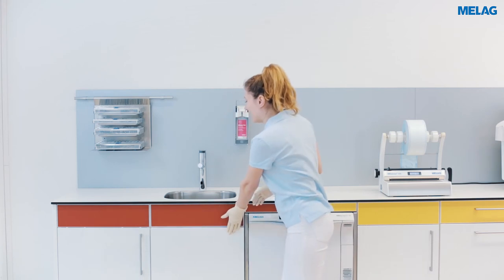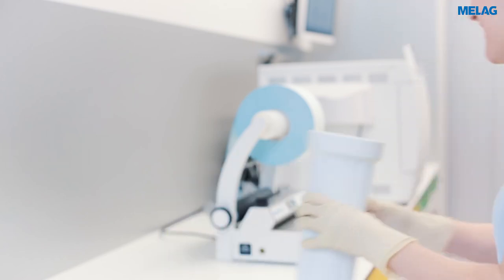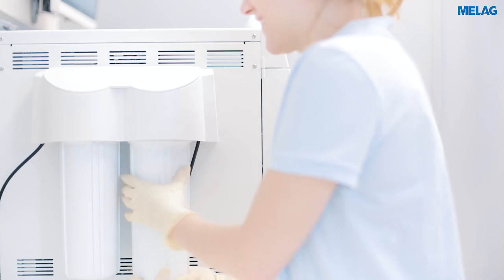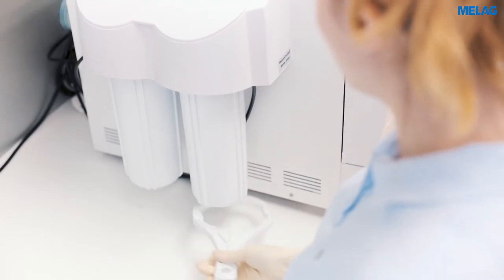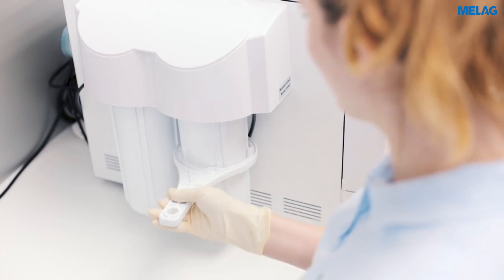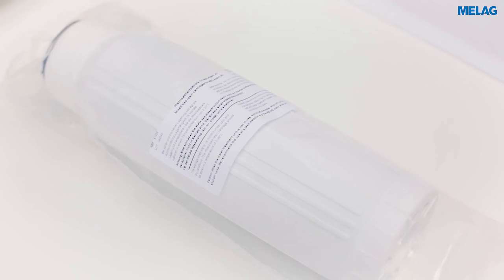Please insert the new cartridge in the thoroughly rinsed cartridge container and screw the container tight by hand and then with the wrench. Repeat this procedure for the second mixed bed resin cartridge.